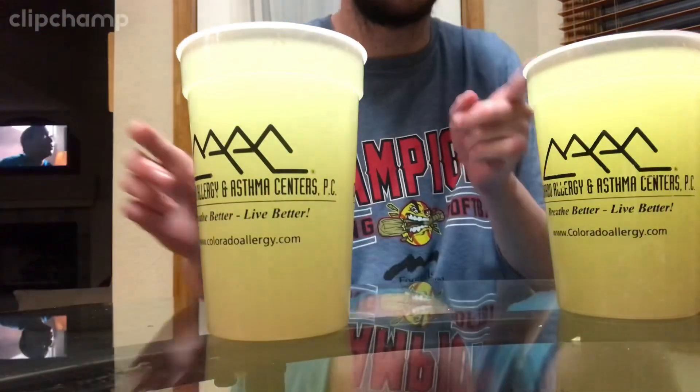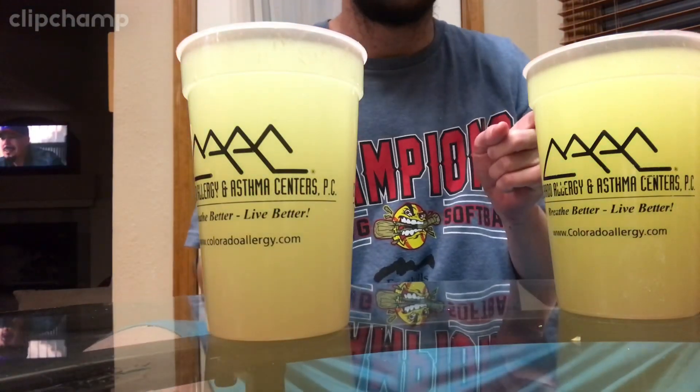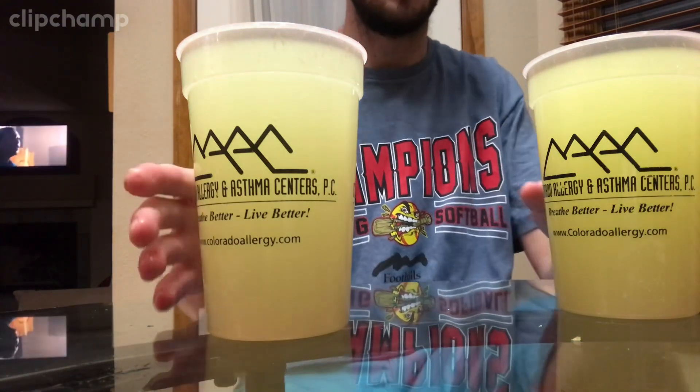What's up, everybody? A little lemonade compilation here between Signature Select and Crystal Light. We're going to be doing and comparing which lemonade is better. I hope you guys enjoyed this comparison. We're going to start with the Signature Select.